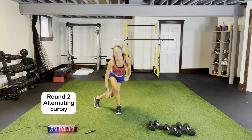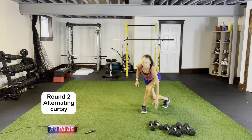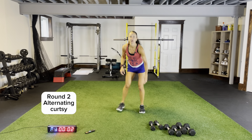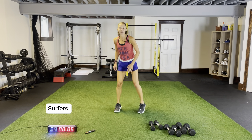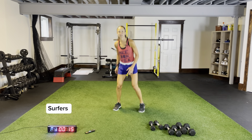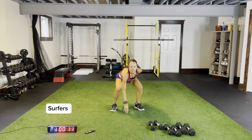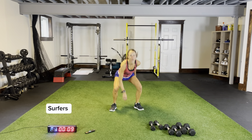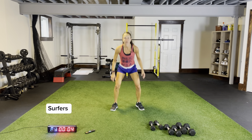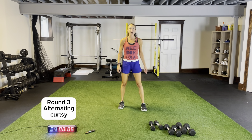Coming across, getting down nice and low, dipping that back knee close to the ground. Front foot keep flat, weight on your heel. Three, two, one. Now body weight surfers for 15 seconds. Back to the top before we add on our third exercise — we'll do some weighted curtsies. Three more seconds, back to body weight. Two, one, back to the top. Body weight curtsies.